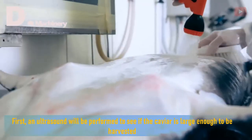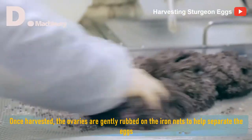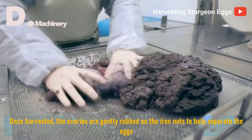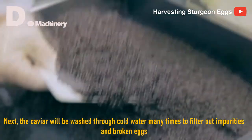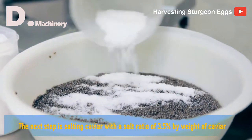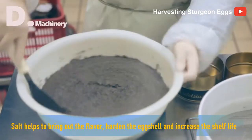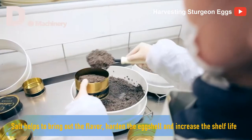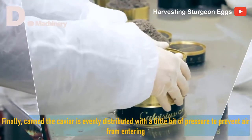First, an ultrasound will be performed to see if the caviar is large enough to be harvested. Once harvested, the ovaries are gently rubbed on iron nets to help separate the eggs. Next, the caviar will be washed through cold water many times to filter out impurities and broken eggs. The next step is salting the caviar with a salt ratio of 3.5% by weight. Salt helps to bring out the flavor, harden the eggshell, and increase shelf life. Finally, canned caviar is evenly distributed with a little pressure to prevent air from entering.